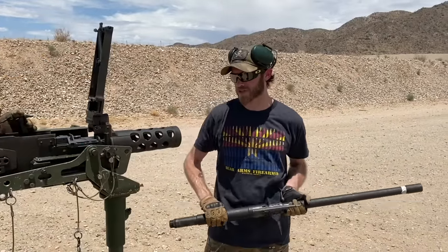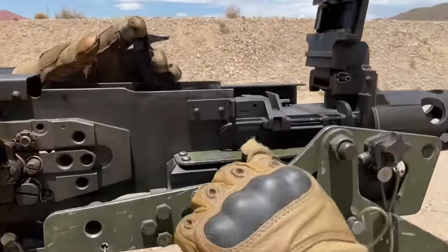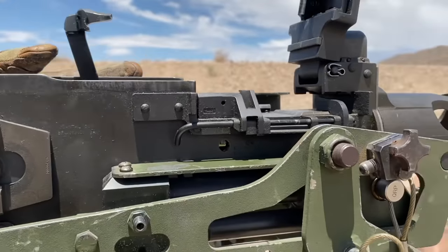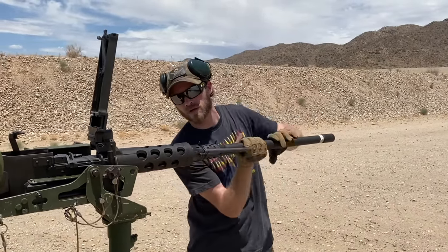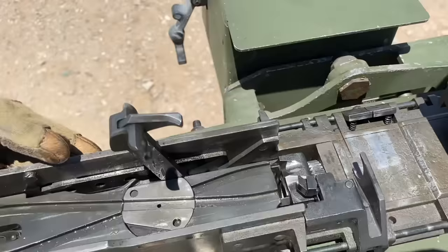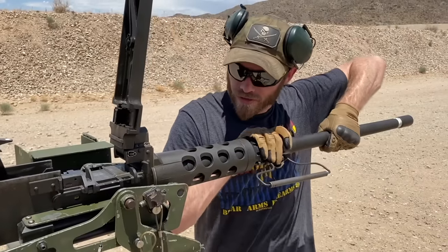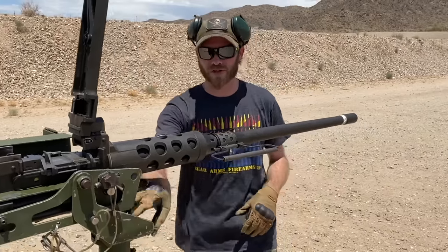The first step of headspace and timing is installing the barrel. To do that, we pull the charging handle back just slightly. There is a barrel locking detent you can see through a window on the side of the gun — as we pull that back to the right spot it should look just like that. Then we'll thread the barrel in all the way, and once it's all the way in, we back it off two clicks. We backed it off two clicks and that's our starting position for headspace.